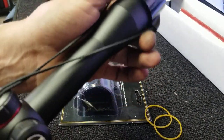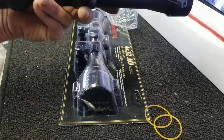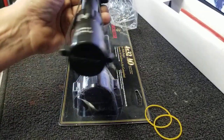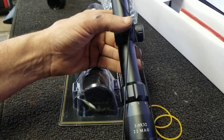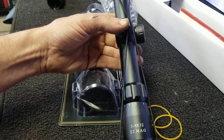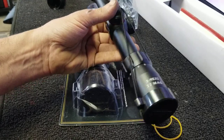These Simmons scopes have focal points that are pretty close in — these are like .22 and .22 Mag scopes so the focal point is probably around 100 yards. They'll remain pretty clear when you're looking at 100 feet or 200 feet.